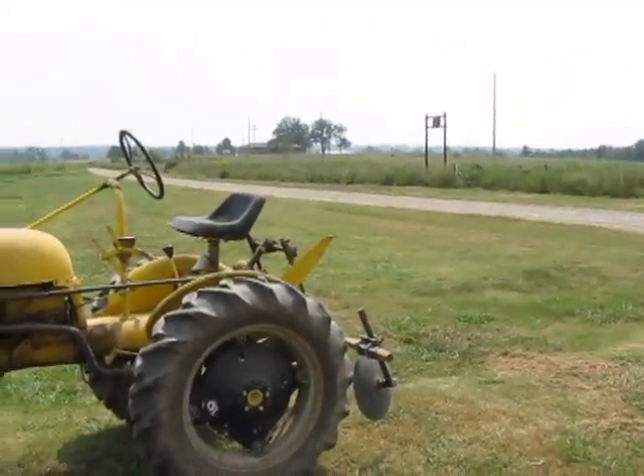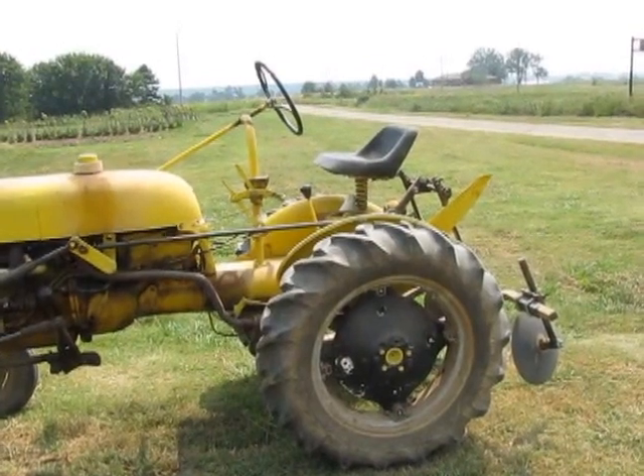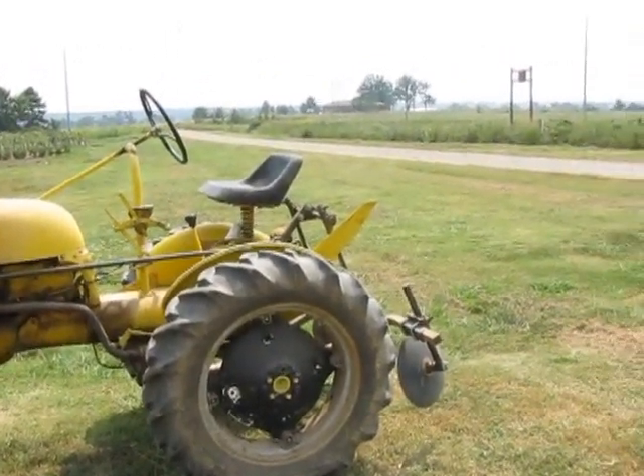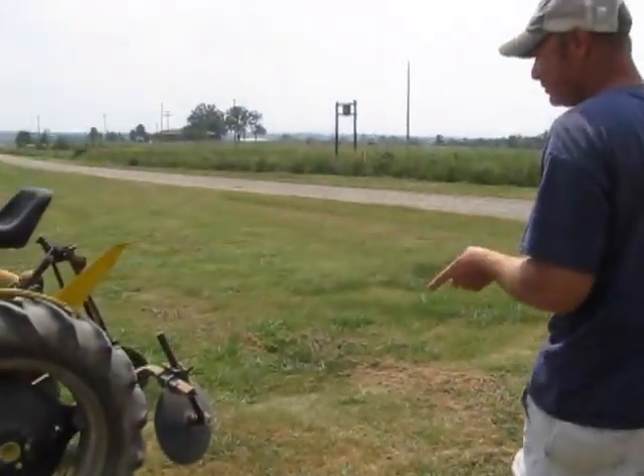We're just using an old International Cub that we found in the barn. You can use a bed shaper with just about any tractor you want. I would recommend something around 25 to 30 horsepower — maybe something newer like a Kubota or John Deere — but you can use something as old as this, an 8N Ford or anything like that.